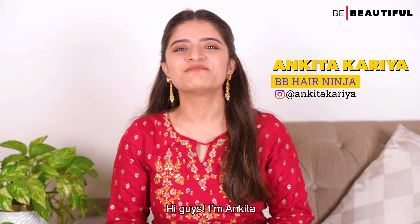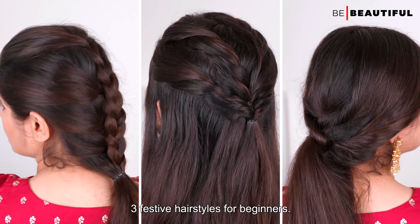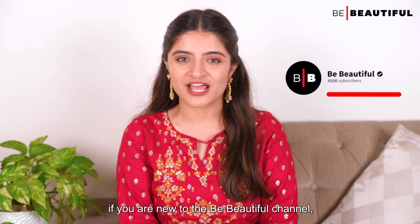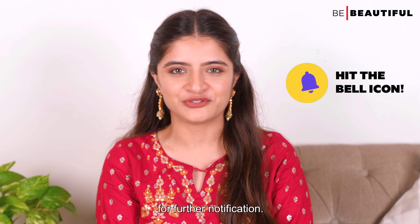Not again! Hi guys, I'm Ankita and today I'll show you three festive hairstyles for beginners. But before that, if you're not on the Be Beautiful channel, subscribe right now and ring the bell icon for further notifications.